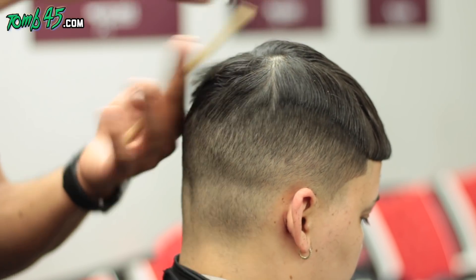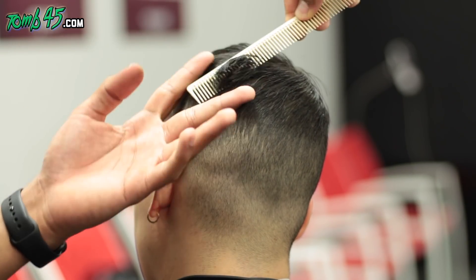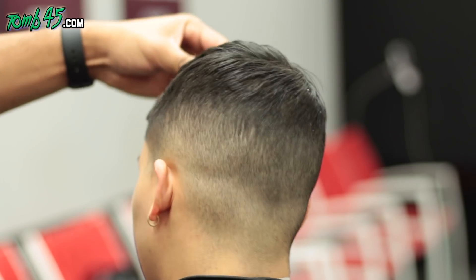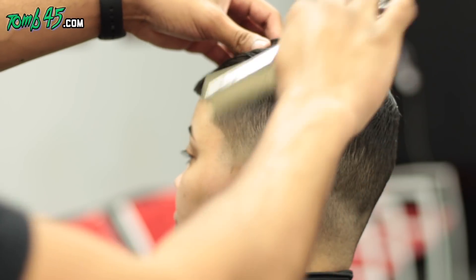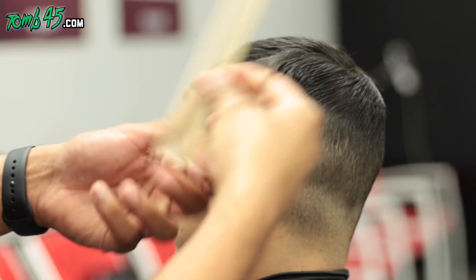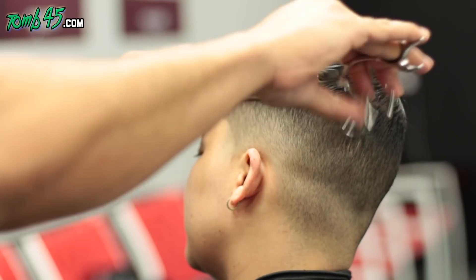The reason we're doing a blunt cut on the sides — you can see there's a line and a ridge there — is because we're trying to keep as much length and bulk around the parietal ridge area. We're over-directing the hair and doing a light scissor with comb, just grabbing whatever's coming off the ends of the spine of the comb.